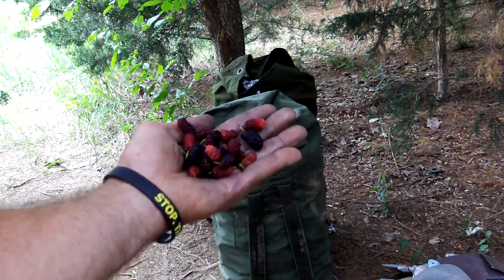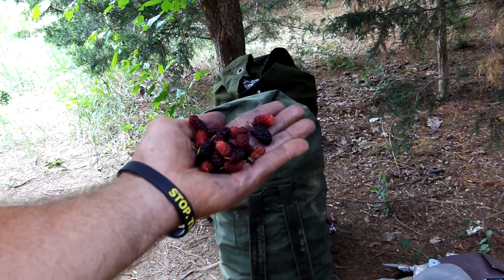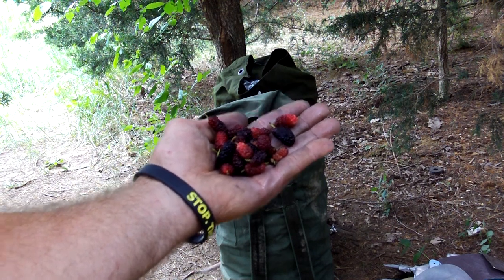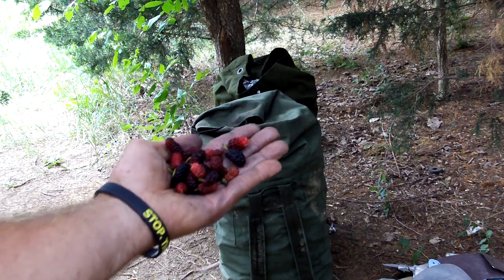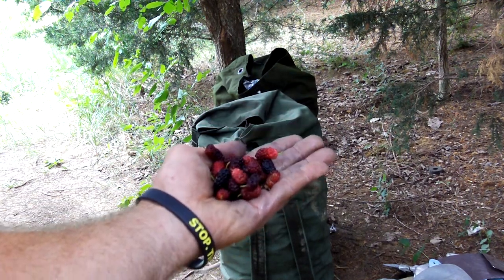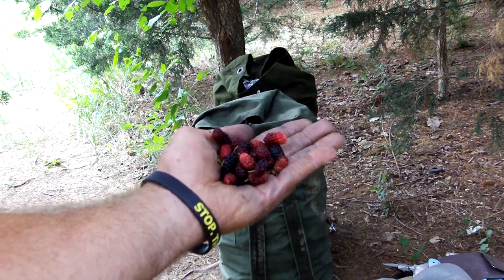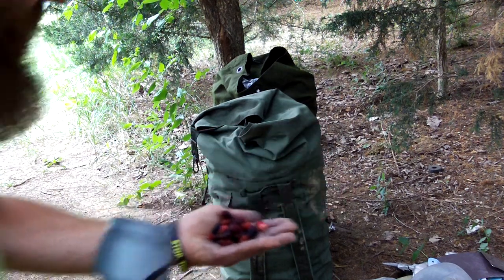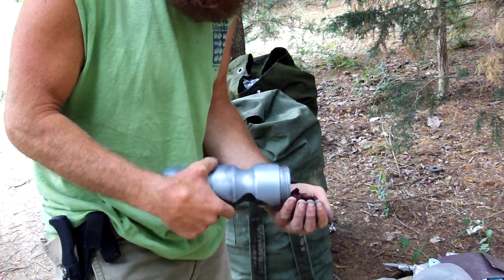These are mulberries. This is what I'm eating for breakfast today. There you go, that's what they look like. Stop eating mulberries, stop filming high-definition television. Anyway, those are mulberries that grow on a tree. I do believe they're members of the Magnolia family. That's what they look like, and I collected a whole bunch of them.